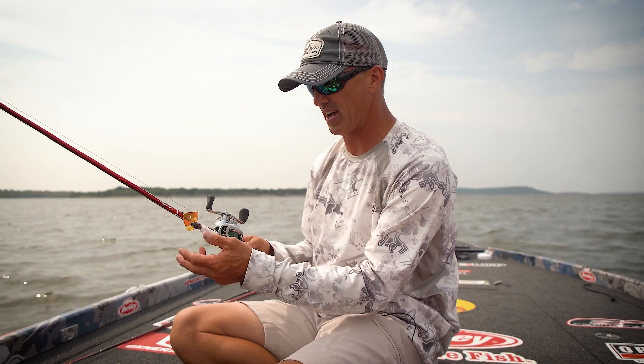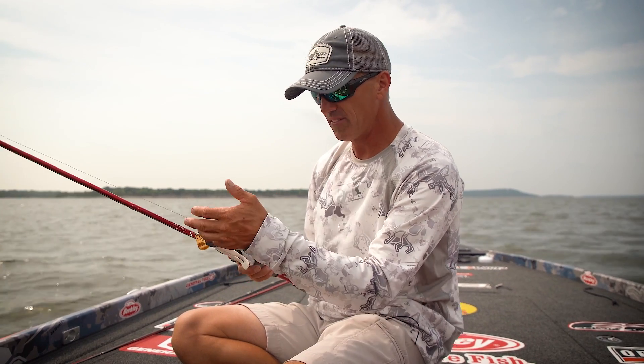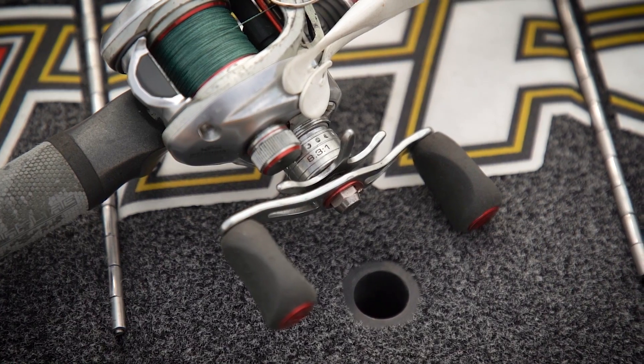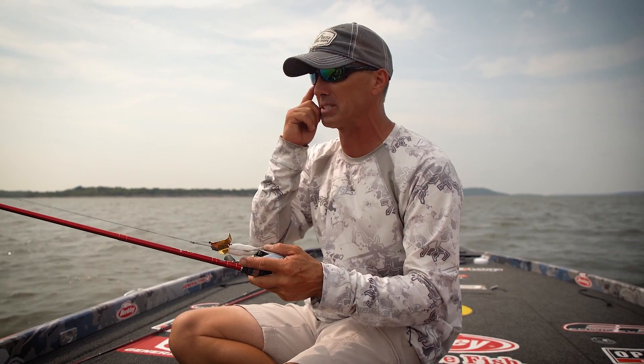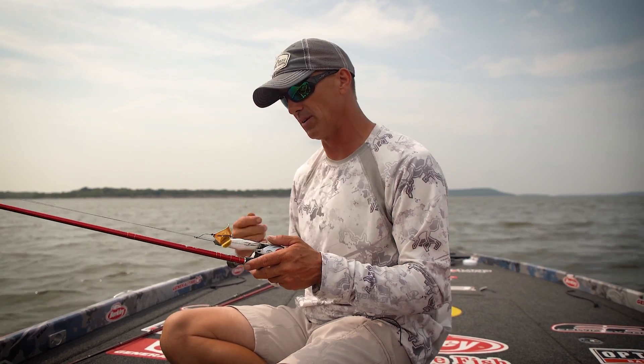For the buzz bait I'm going to throw, it's just going to be something like this — a half ounce with the Buzz and Speed Toad from Berkeley, 50 pound braid, a 7.1 medium heavy rod, a high speed reel, something I can reel in very quickly. That high speed is important because I am going to cover a ton of water today, reeling that thing really, really fast.